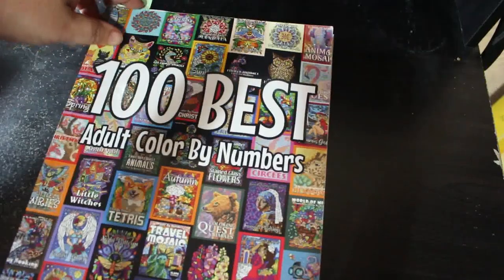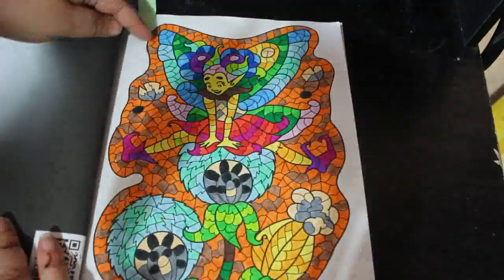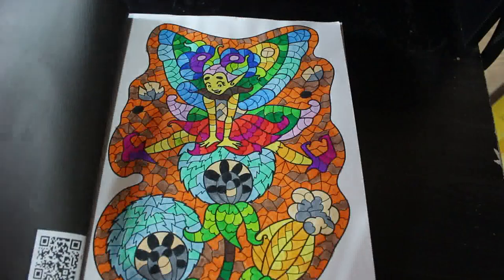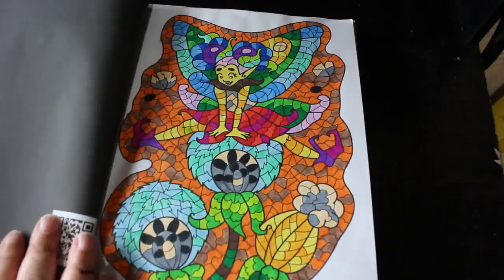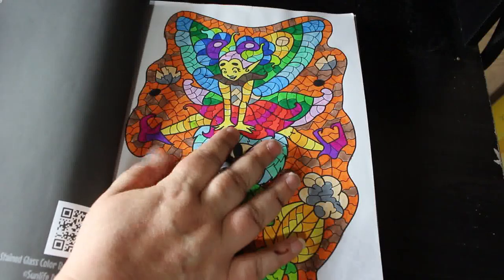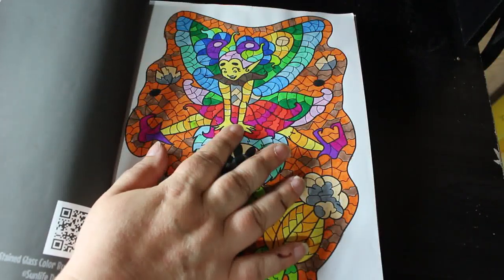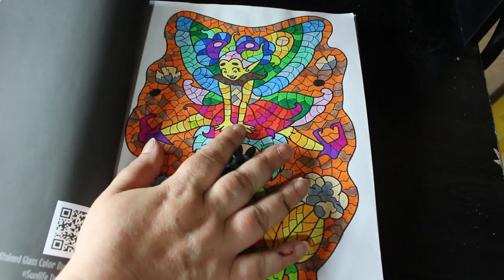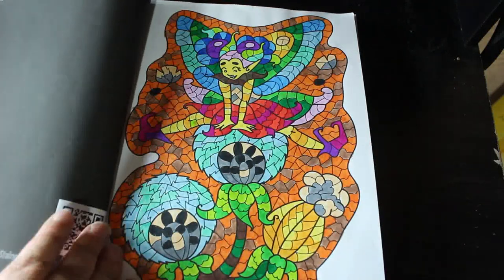I did another one in 100 Best Adult Colour by Numbers by Sun Life Drawing. I like this book — I did this little elfie fairy type person. I'll be doing more in this one as well, because although these are a bit more detailed, there's so much in them. I think those were the Amazon pens but I'm not sure. I've lost the plot on what I use these days because unless it's pencils, I haven't got a clue.